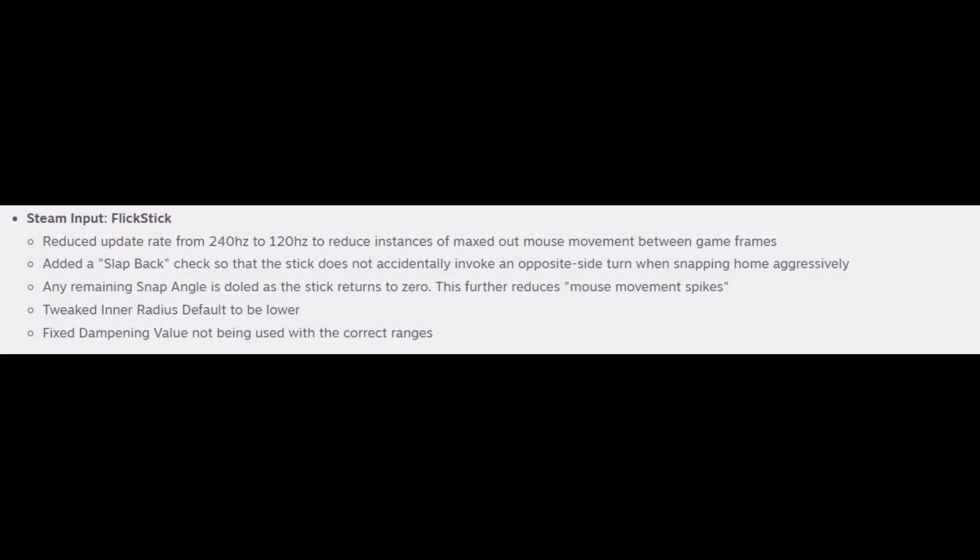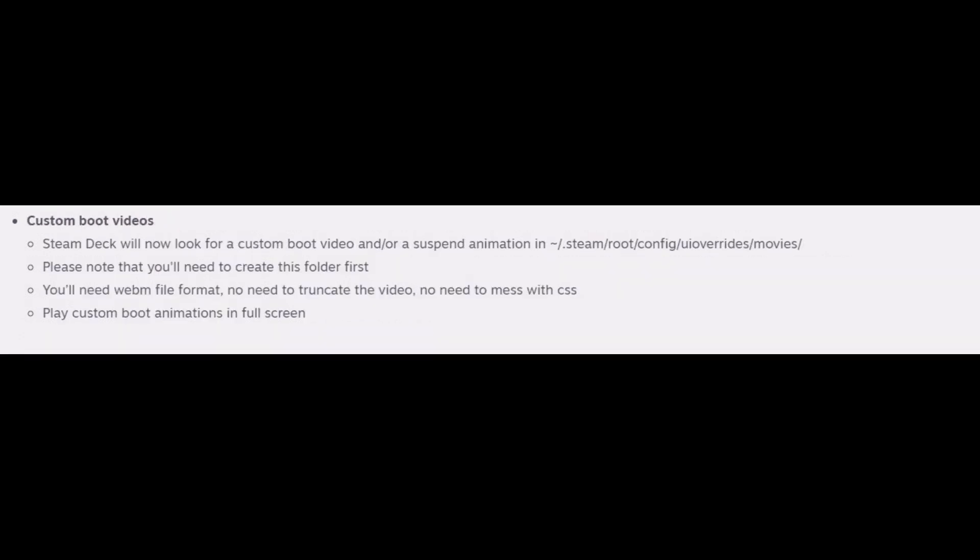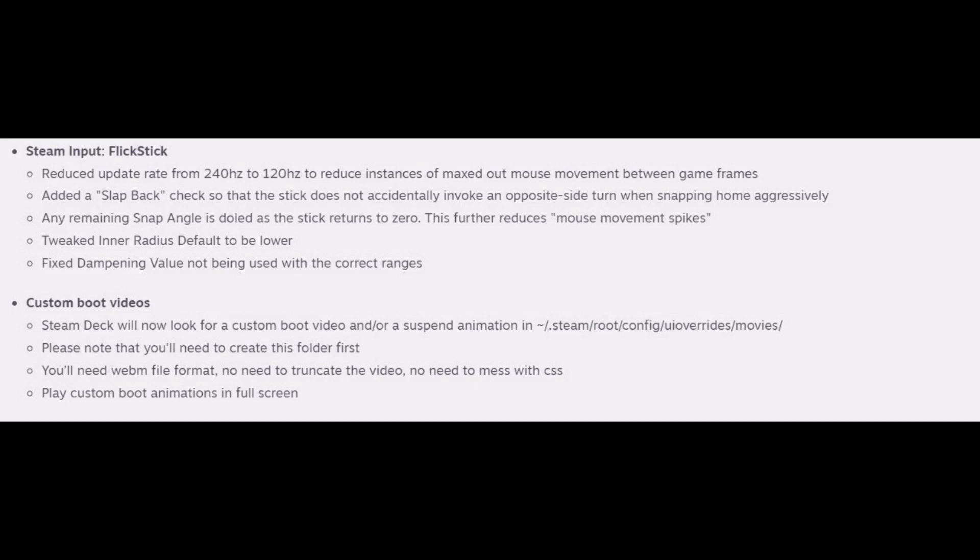The last changes are specifically for the custom boot videos. I have not personally added a custom boot video yet, so I don't know the specifics on how it worked prior to this update, but the Steam Deck will now look for a custom video in the steam/root/config/ui override/movies folder. The folder is not there by default and will need to be created. The file needs to be in a webm format.